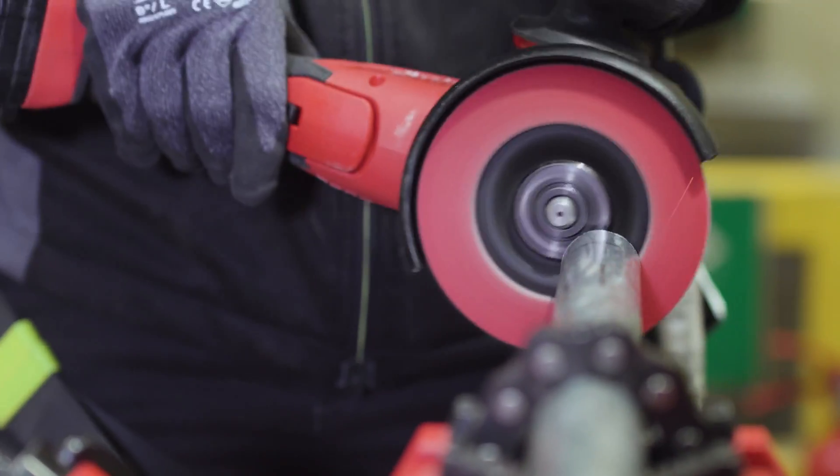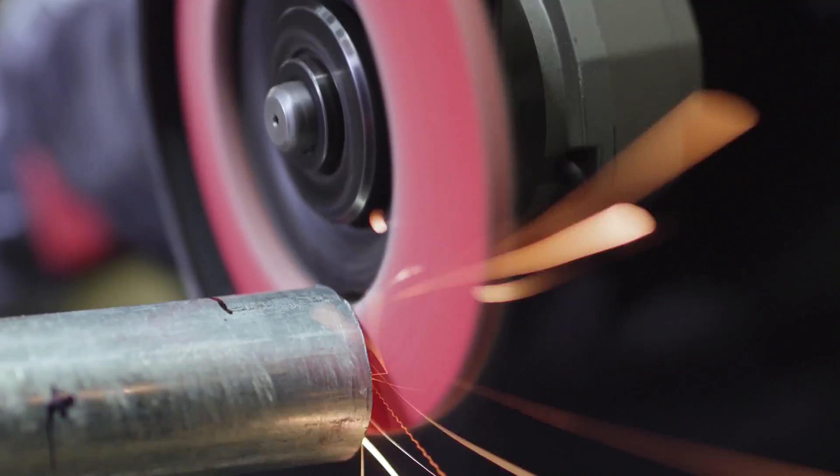I really feel like Milwaukee is at the top of the game when it comes to cordless grinders. We haven't lost any power or ability when moving to cordless from corded. I just think it's a fantastic bit of kit.